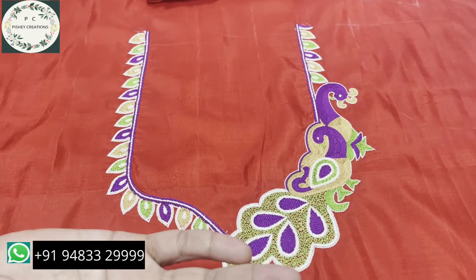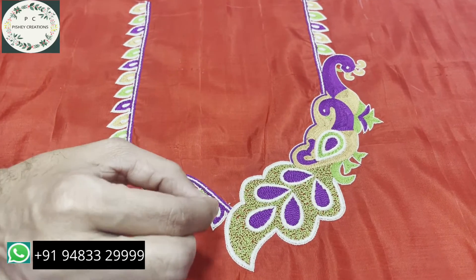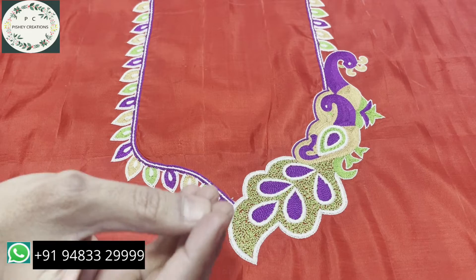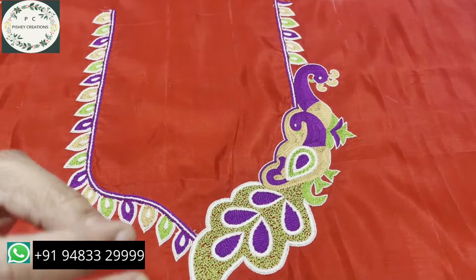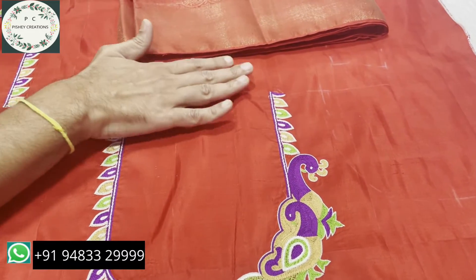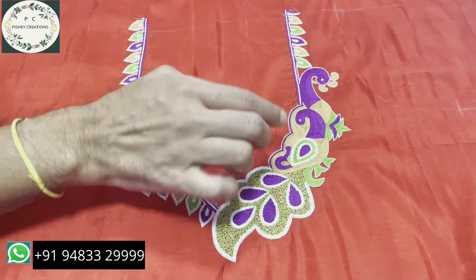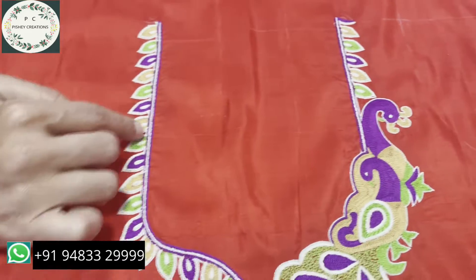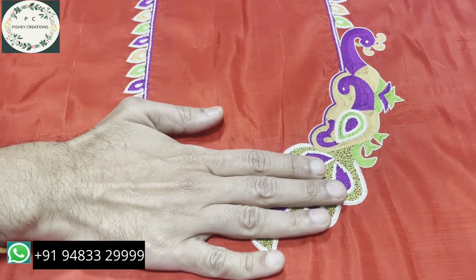The speciality of this blouse is we have not put any hand embroidery materials — no beads, kardana, salipo, or any stones. Nothing. It's a simple, plain, and very beautiful embroidery completely made by hand. This is not machine embroidery — this kind of embroidery doesn't come out in a machine. This clarity, this absolute perfection, will never be achieved by machine embroidery. This is a good hand embroidery blouse, and I am showing you the back part of it.